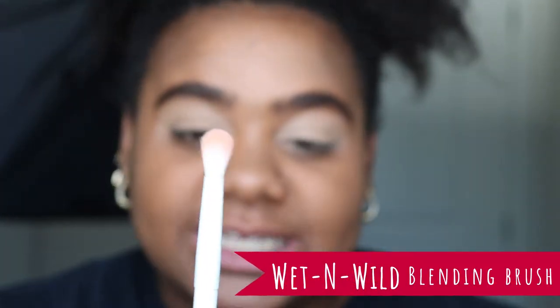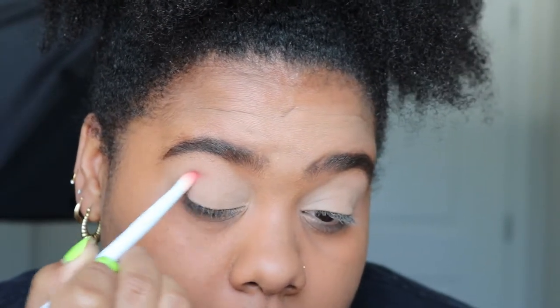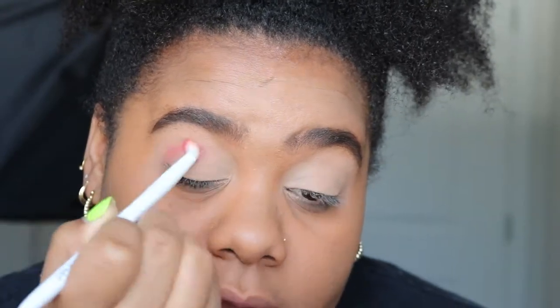The brush I'm starting with is this Wet and Wild brush that I actually picked up from the Dollar Tree. Side note — I'm going to be uploading a video featuring all products from the Dollar Tree; I did my entire face with just Dollar Tree makeup. I'm going to start by putting that red in the crease, and with this eyeshadow look I really want to concentrate on the outer V.